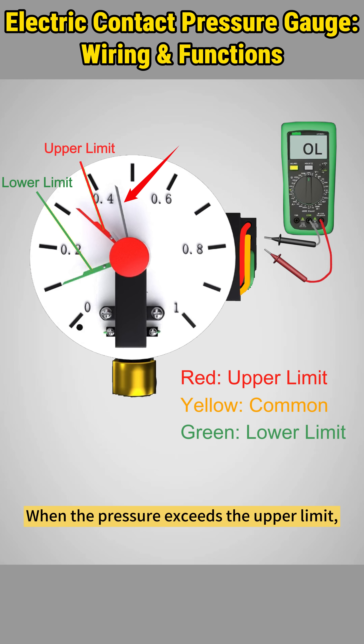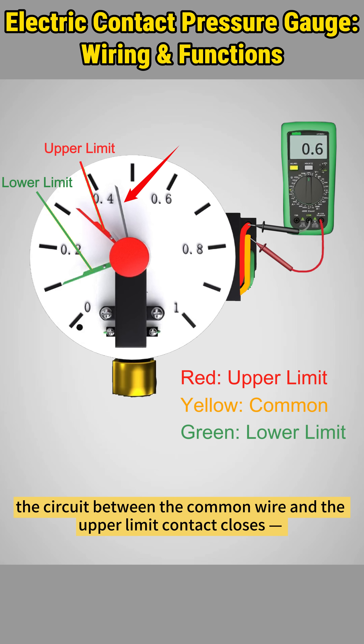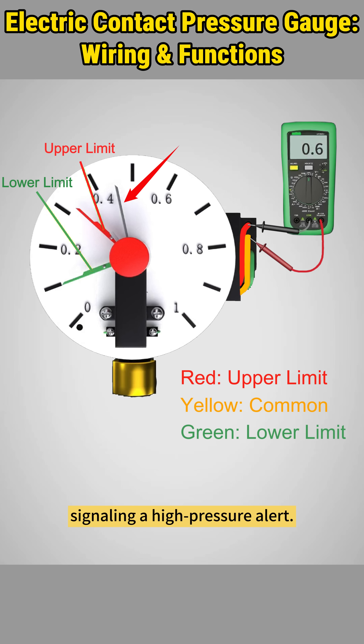When the pressure exceeds the upper limit, the circuit between the common wire and the upper limit contact closes, signaling a high pressure alert.